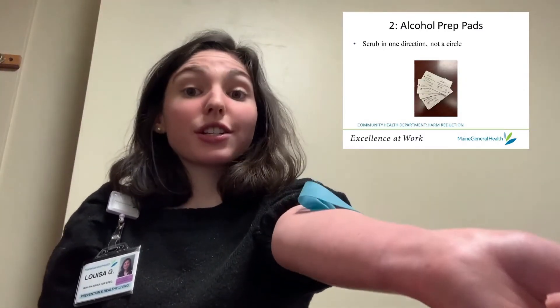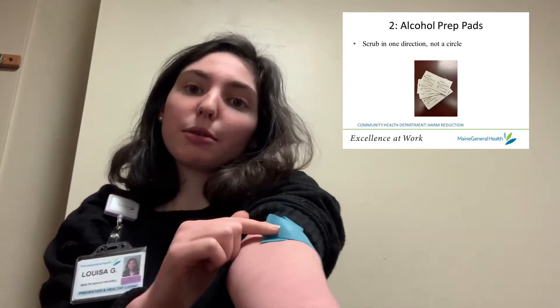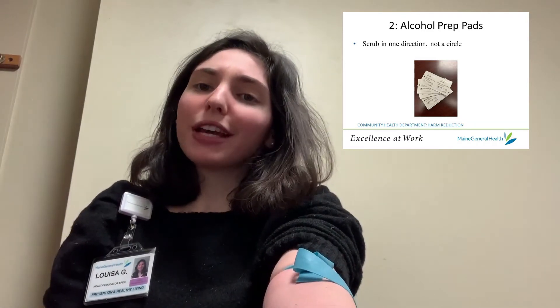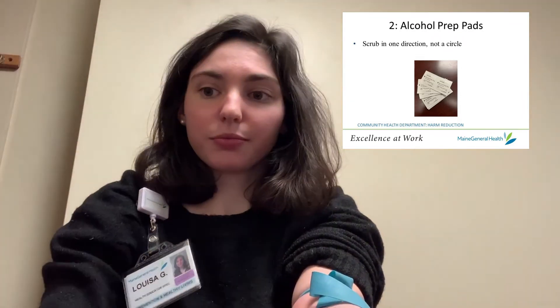Once you've decided where your injection site is going to be and have tied off if you're using a tourniquet — for now we're going to be injecting into the inside of the elbow — you're going to want to wipe off the area with an alcohol prep pad, which comes in little containers like this.